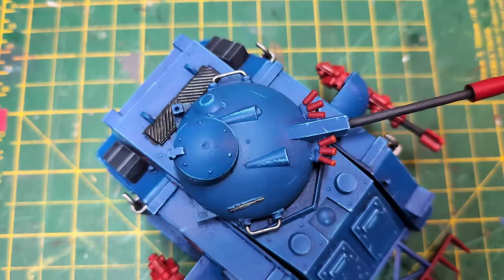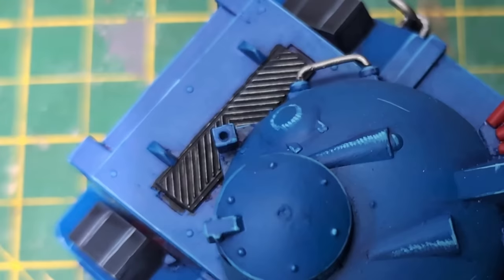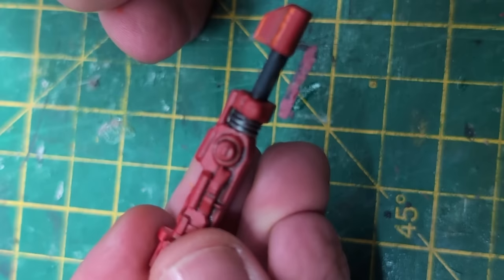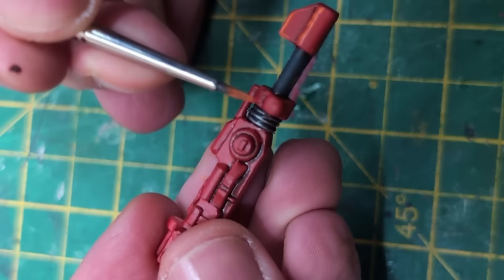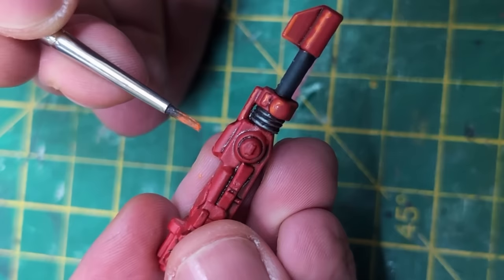The next job was to highlight the reds. There's also a random chevron pattern at the rear of the tank — I'm not sure why it's there, but I painted it black then gun metal. The first round of highlighting on the red was done with Troll Slayer Orange. The smoke launchers, dozer blade, and lascannons were liberally highlighted with this orange colour, with relatively thick lines at this stage.